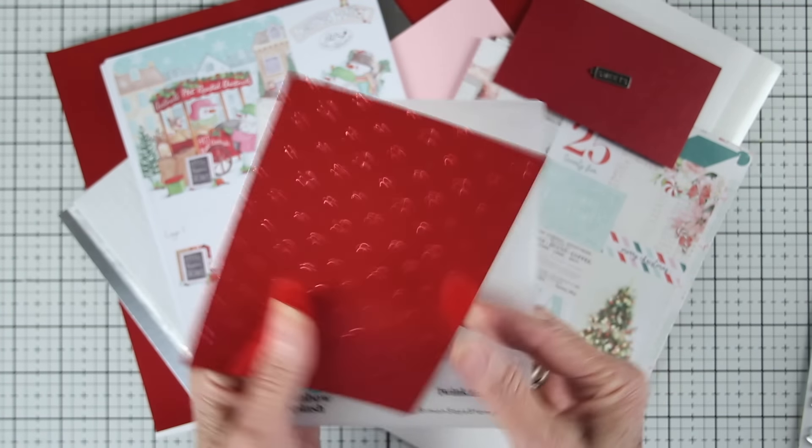These are super easy to punch out. You just hold on to the design and then pull the other paper away. I like to start with these in the layers as they're labeled.